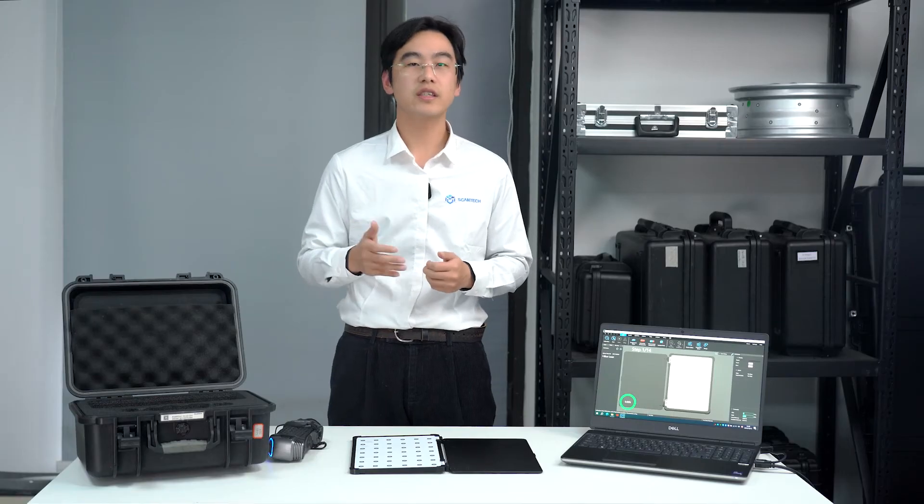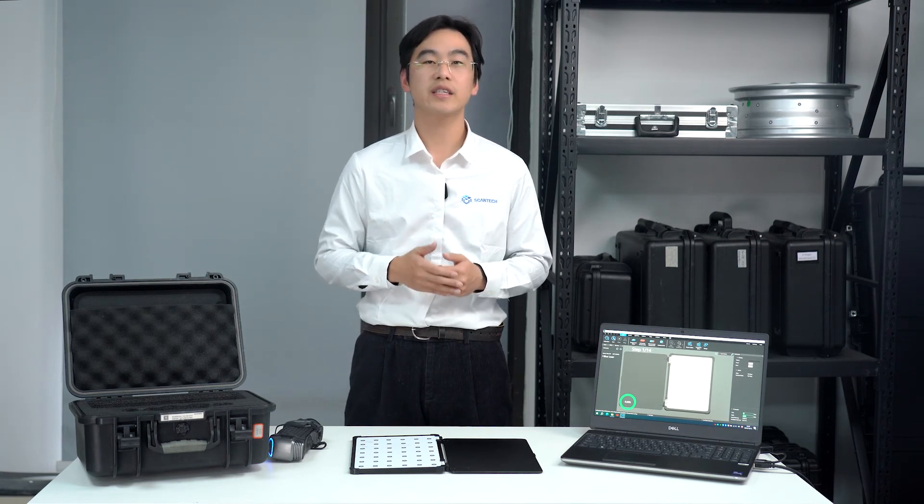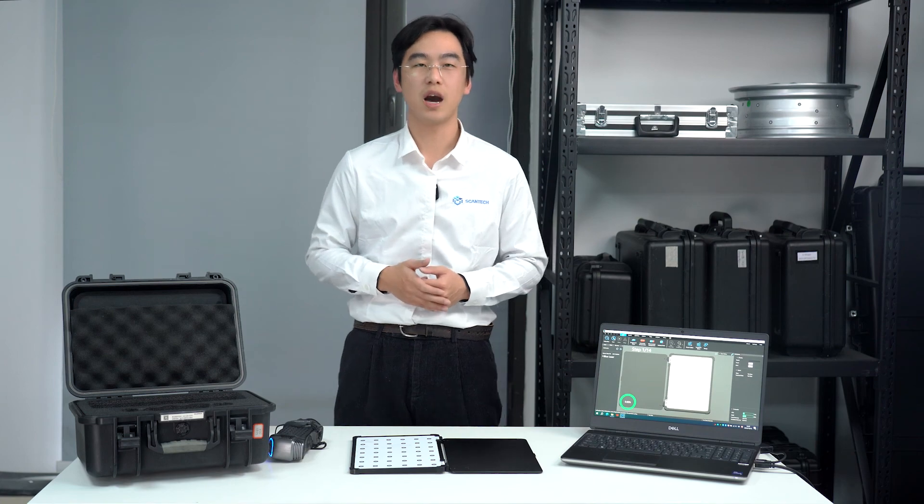We will be releasing more in-depth videos on SimScan, so make sure to subscribe to our YouTube channel to catch them all. If you encounter any technical challenges, drop your questions in the comments or reach out to us at www.scantag.com. Thank you.